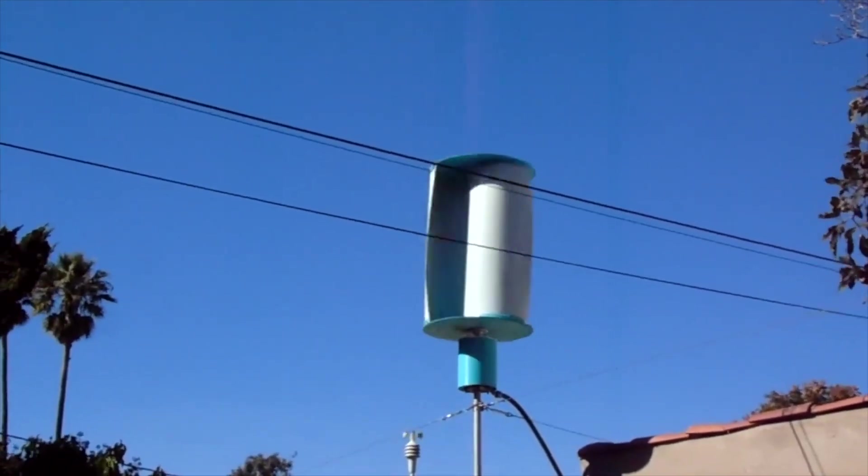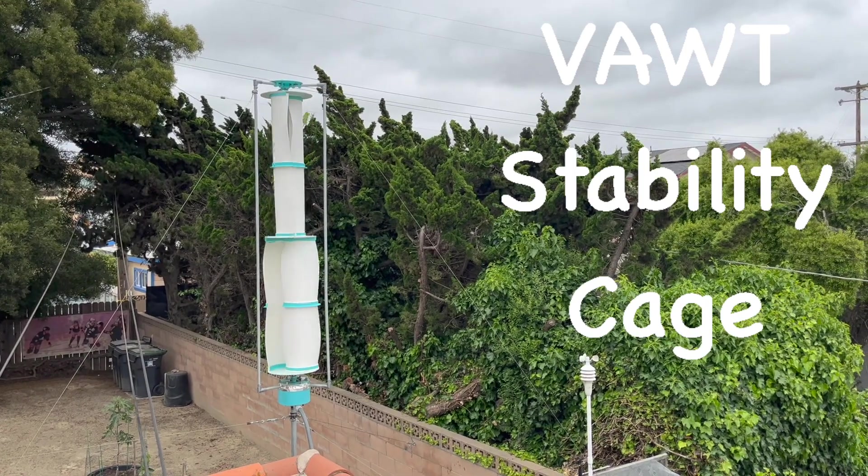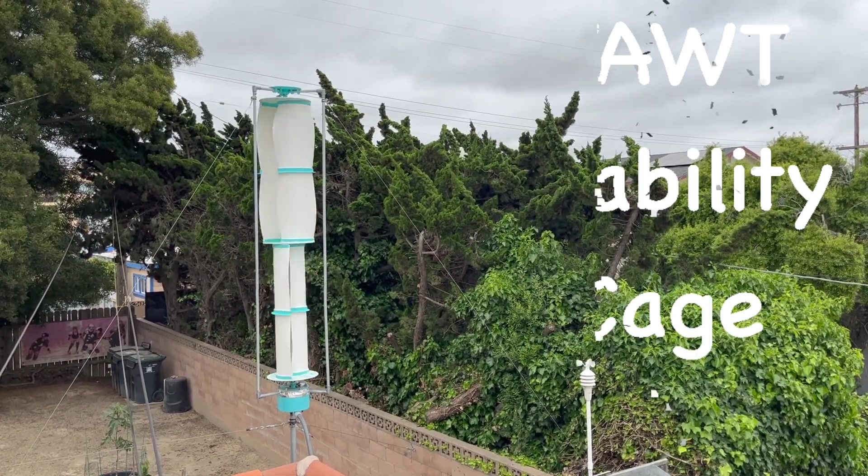Yikes, that's not right. Today we'll look at a stability cage for your Vought. I'm Dennis, thanks for watching.